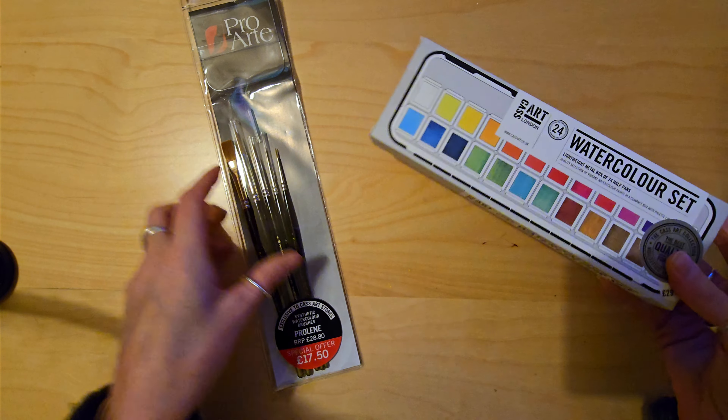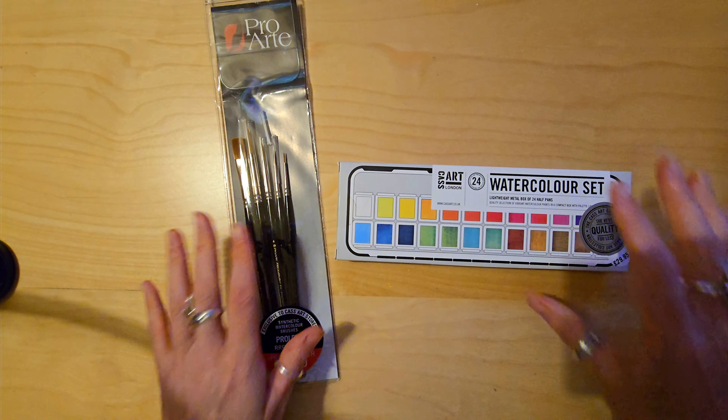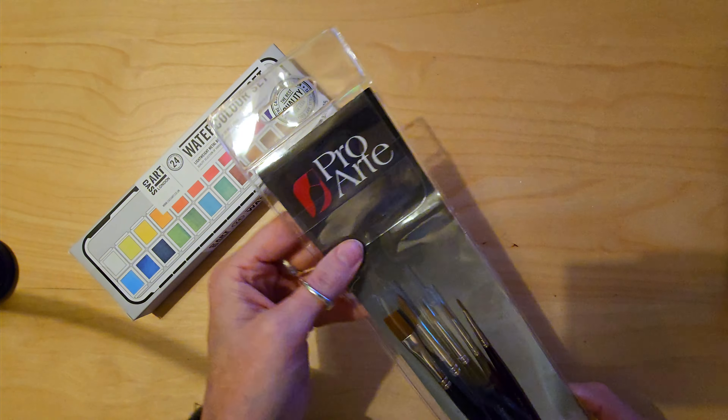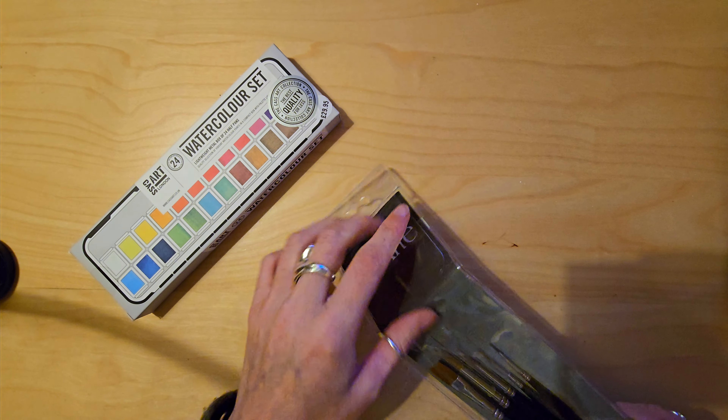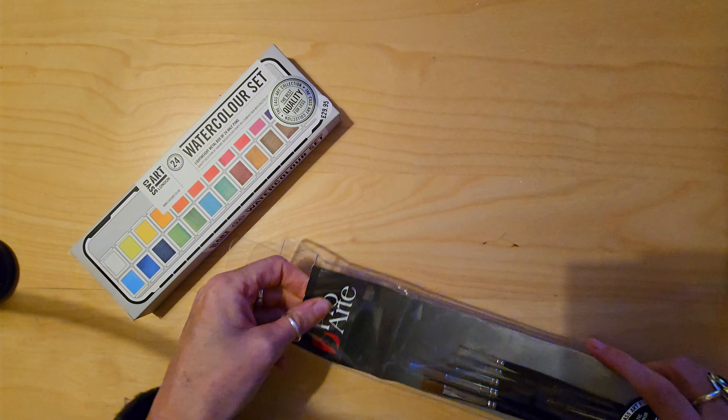They've got the RRPs on them but they're all from Cassart, so I was going to open them up and have a little look. I'm going to swatch the paints as well. Let's have a little look at these brushes.